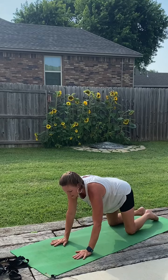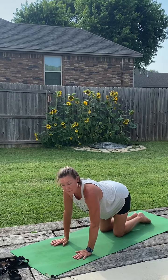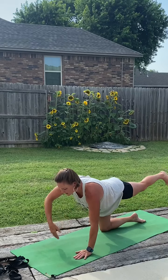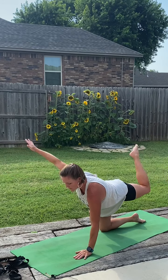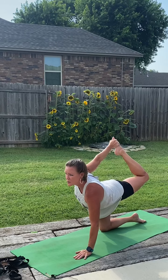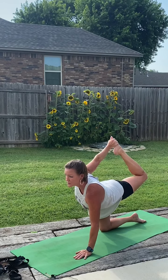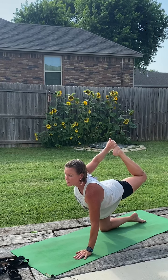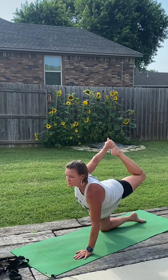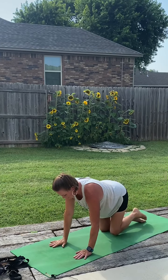Inhale, rising up to hands and knees. Stack our joints. Spinal balance with the bind this time. So right leg behind us, left arm overhead — bend the knee, reach back, grab the baby toe side of the foot, and just gently stretch it open. Squeeze the tush to protect the knee. And softly release, stretch it back out, and set it back down.